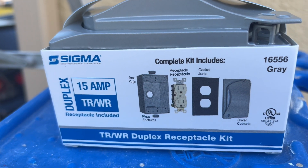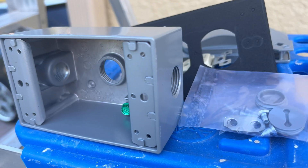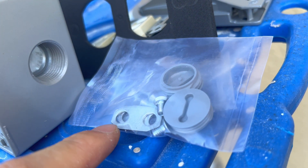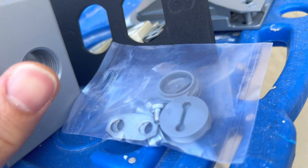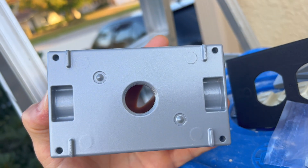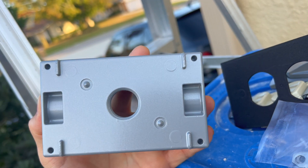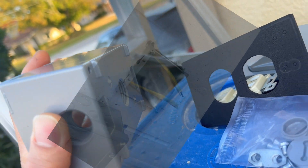We're going to install this today using a GFI that's already inside the garage. This thing comes with everything — all the hardware, all the plugs you need. If you actually have to install it onto the wall with some wings, this thing comes with two of these wings. You just install them into the prefab holes right here, and then you bolt it surface mount to the wall. That way you don't have to drill into this box and penetrate it and lose its water tightness.